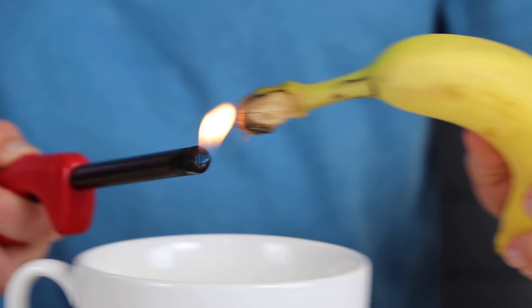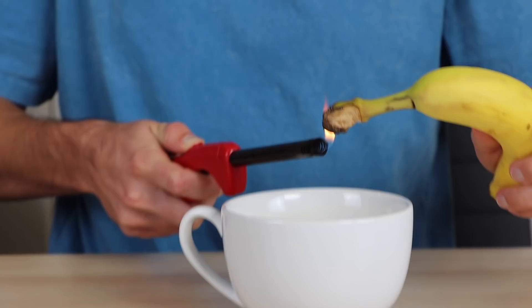The great thing about this is you aren't even wasting the banana. It's not like, oh, mush 17 bananas together and it'll make a lip balm. You actually can still eat the banana after this — double use. We're helping the environment, guys. I'm going to start this on fire, light it up real good. Just really concentrating. Smells like we're at a bonfire.